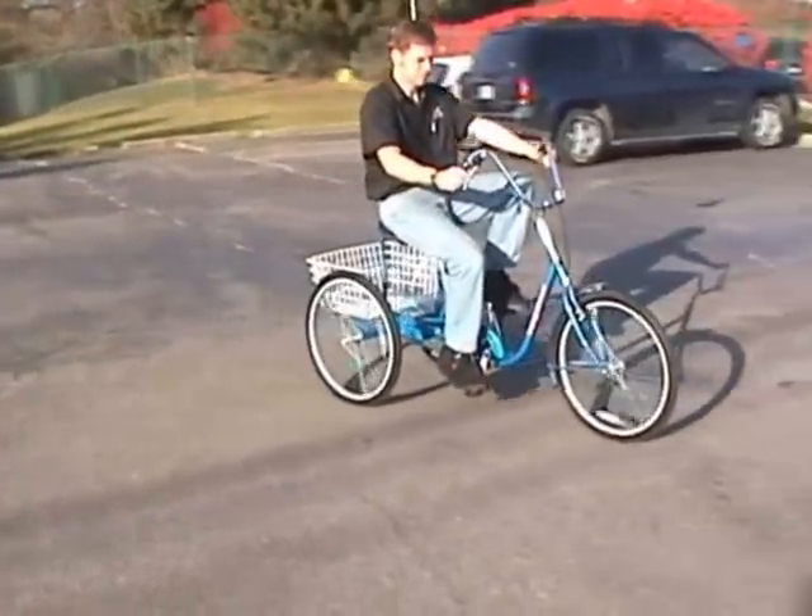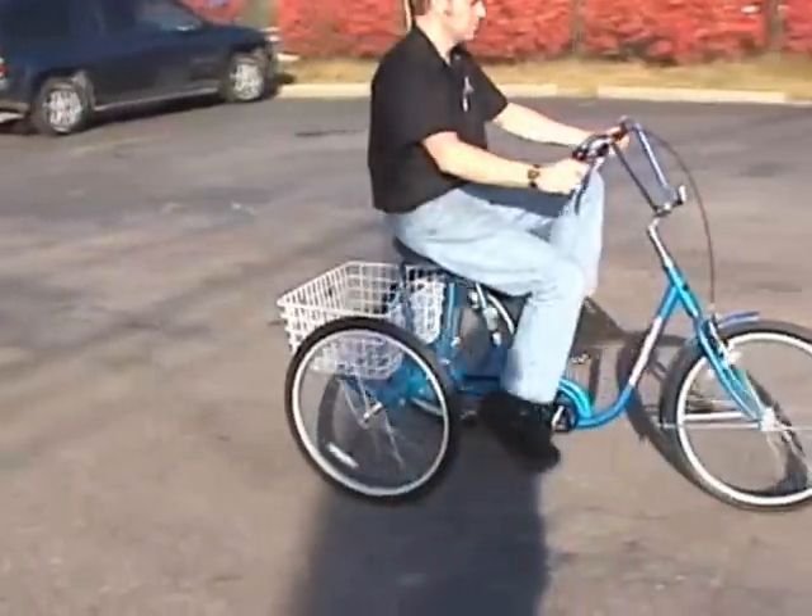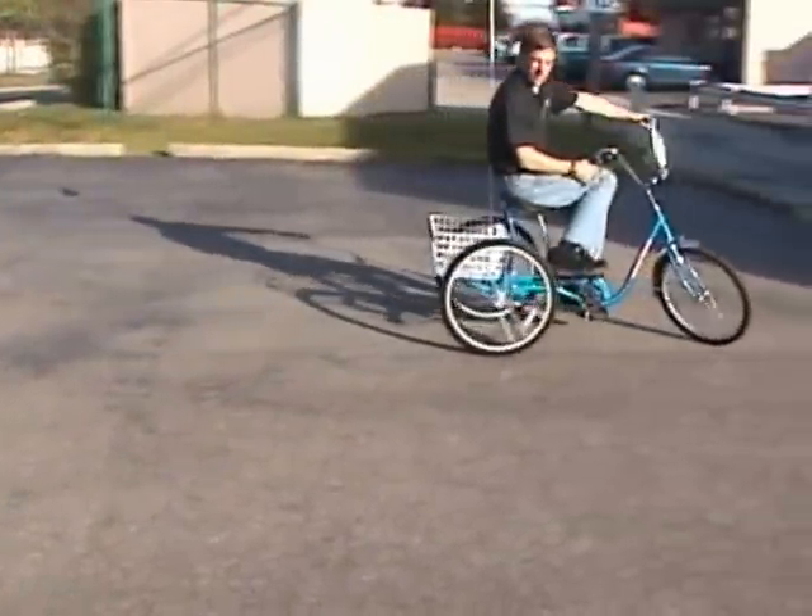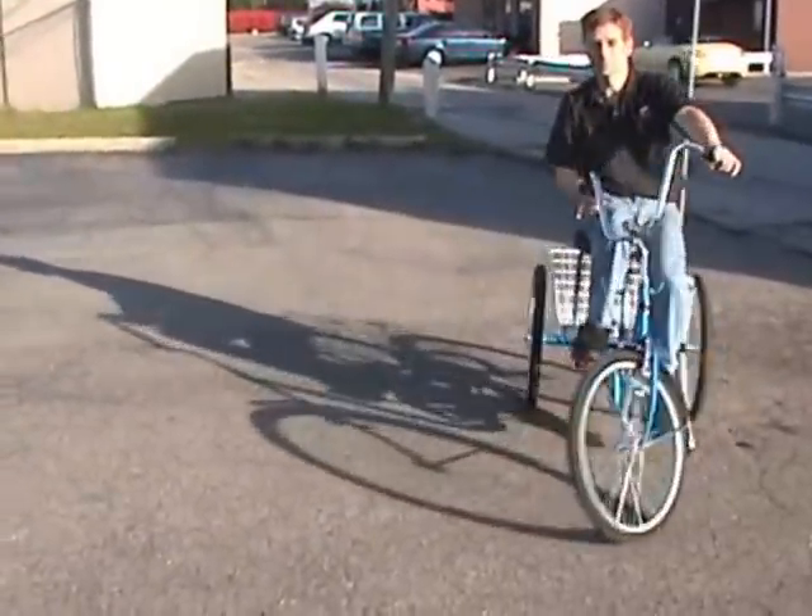Very easily maneuverable tricycle. Very reliable — one of our best sellers. Will fit through a standard doorway.